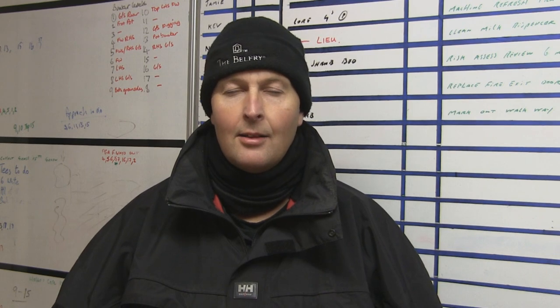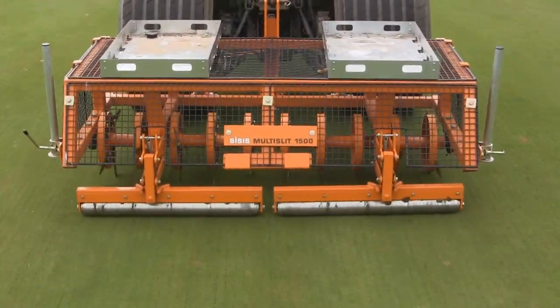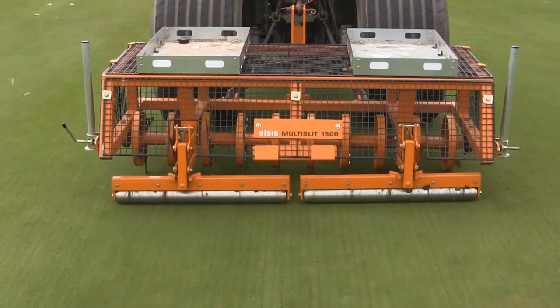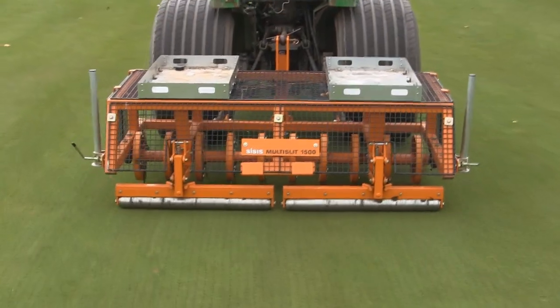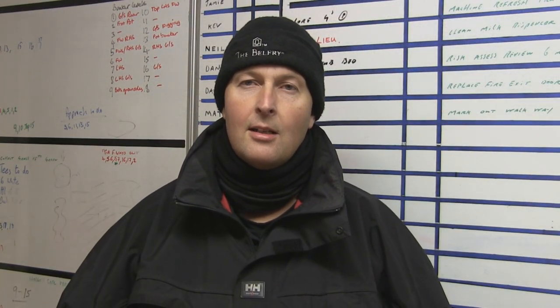We bought them because our new leader is an avid fan of Siasis and has used the Siasis slitters for the last 20 odd years. He likes them because they do a quick, clean, efficient job in aerating the ground and obviously for the need to reduce the thatching levels. Although we've not operated Siasis at this site before this year, we basically contacted Jason to arrange a demonstration of the two machines we've purchased.